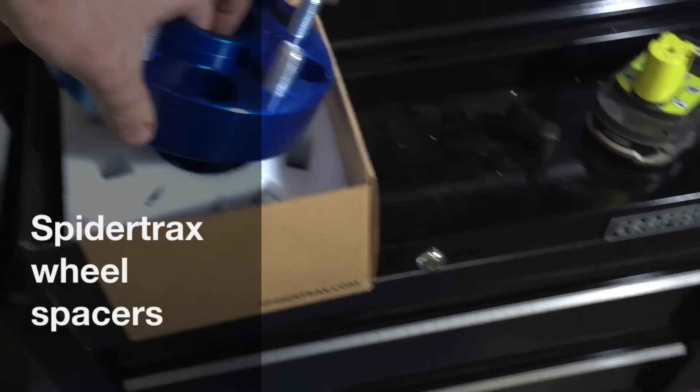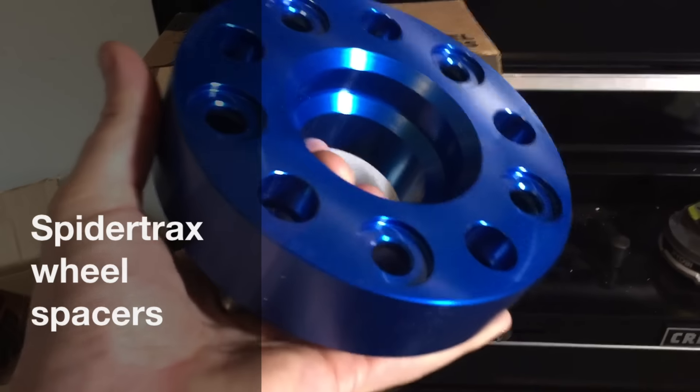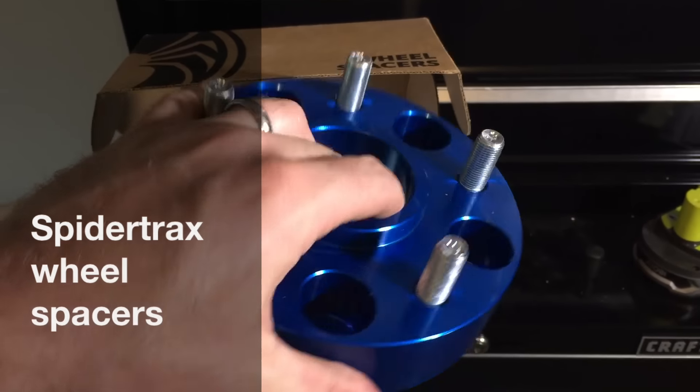It came in this nice little box with glue spacers. They were very, very heavy-duty.